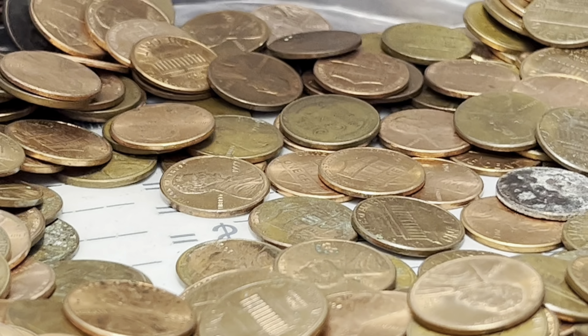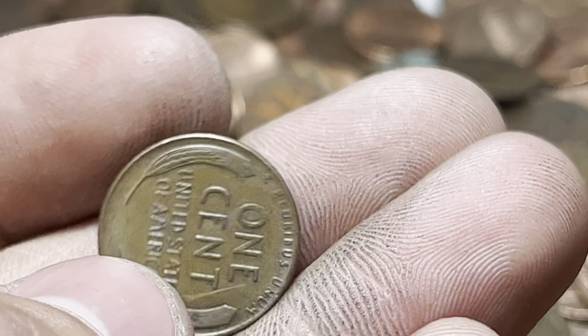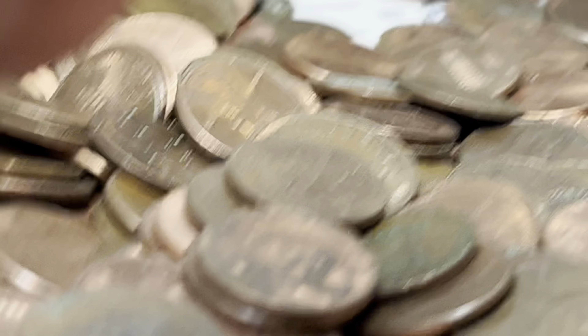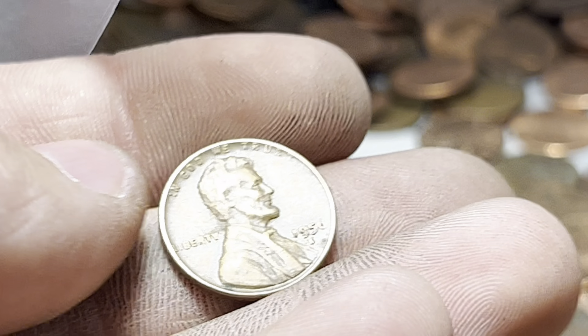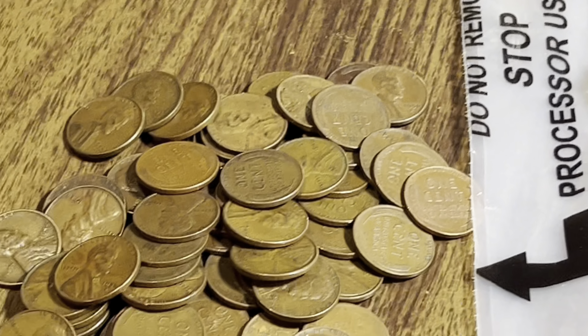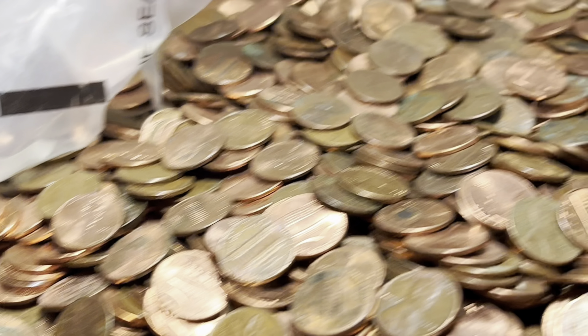After a brief clip interruption from background noise, I see two more wheat pennies in here. A pretty decent-looking 1944. And reverse-facing: 1960. I think that puts us over 60 wheat pennies — let's keep grinding these out.